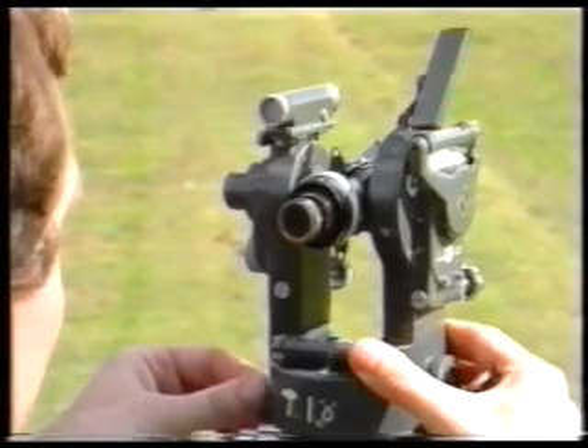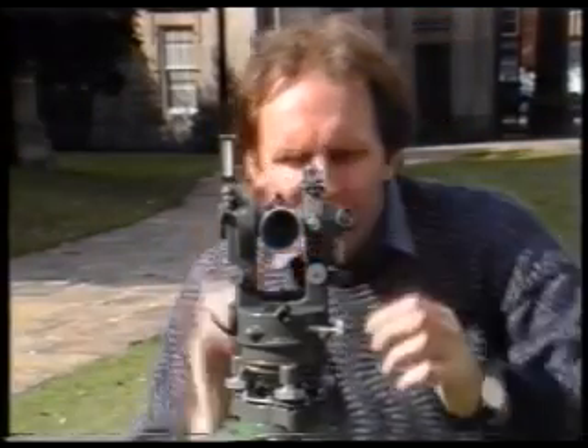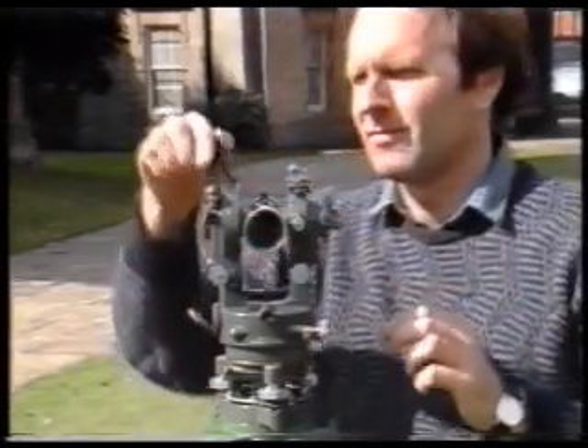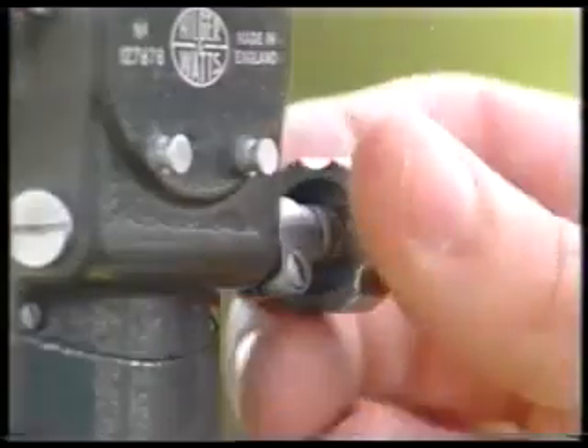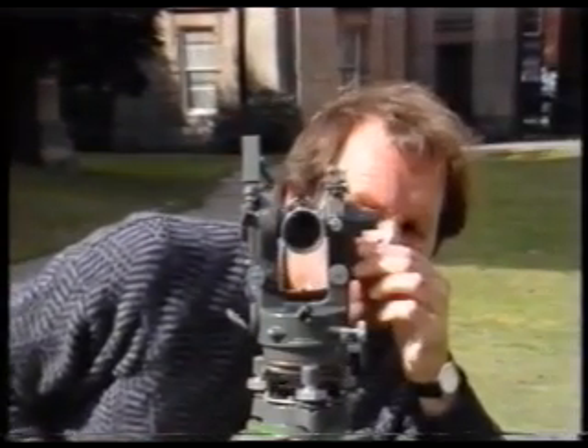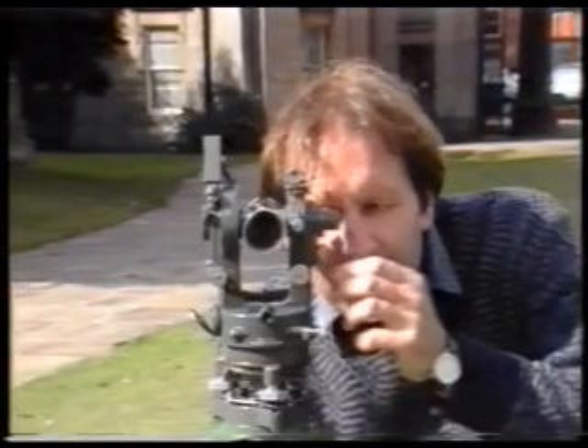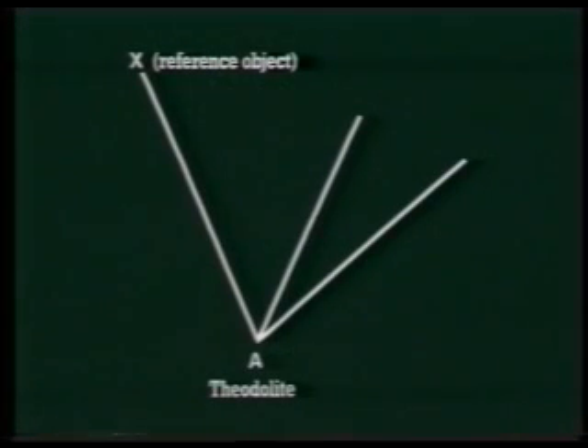Now transit the telescope and repeat the whole procedure for the same station, but this time on face right. This is done to eliminate any errors which might be caused by the altitude level being out of adjustment. Unlike horizontal angles, it is only possible to take one round of vertical angles — that is, face left and face right. The mean of the two values is used. You then repeat the procedure for any of the stations to which vertical angles are required — in this case, to station Y and to station Z.